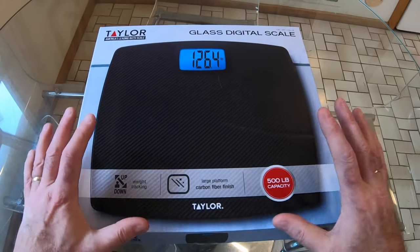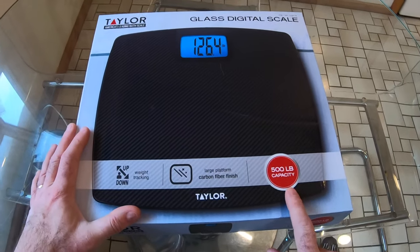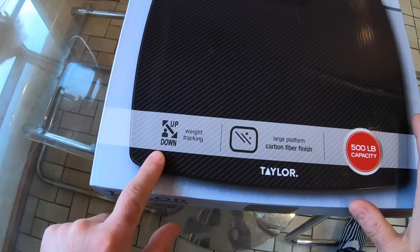So what is there to like about this? I thought it was just an ordinary bathroom scale, albeit with a 500-pound capacity and a nice carbon fiber finish. But then I noticed this feature: the up and down weight tracking.